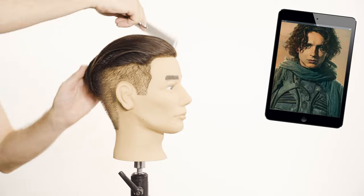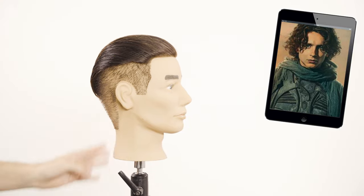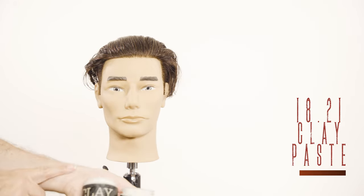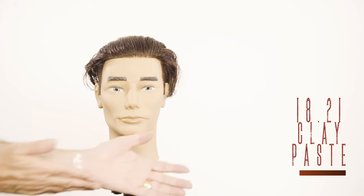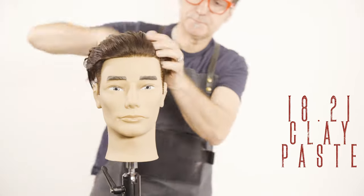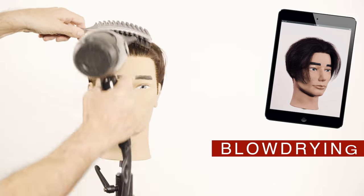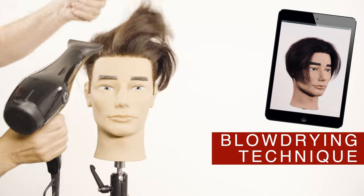To finish this style you can comb the hair back and let it dry by itself. If you want to give it a little more volume and control, use a combination of clay and paste from 1821. This haircut is perfect for running your fingers through your hair. Blow dry the hair back to give it more volume — use the brush and give it a twist with your wrist.